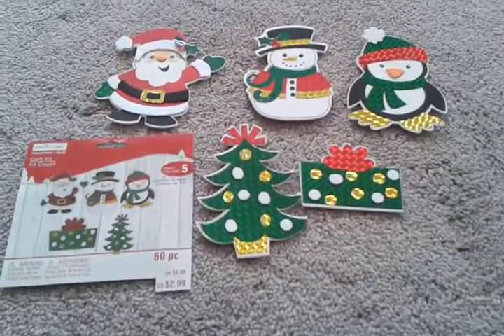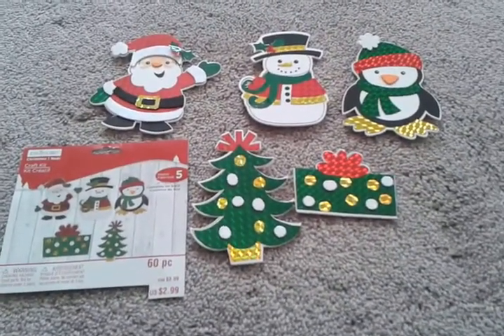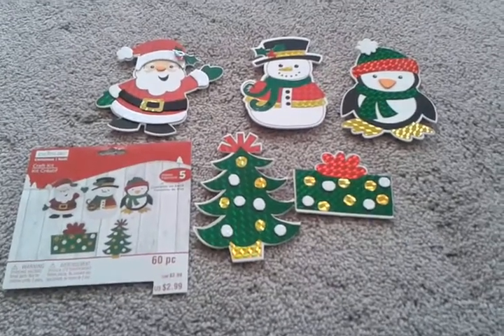I just wanted to get on here and show you that I did get them done. They're adorable and I hope you like them. Thanks for stopping by my channel — bye bye!